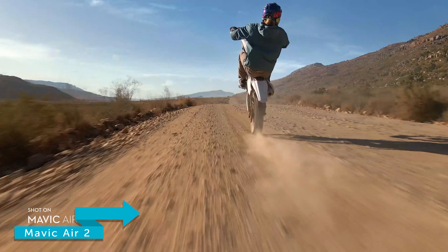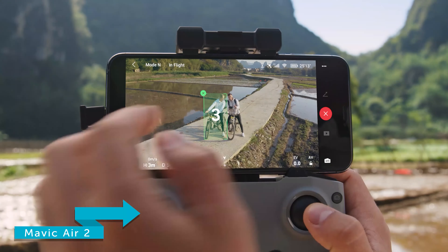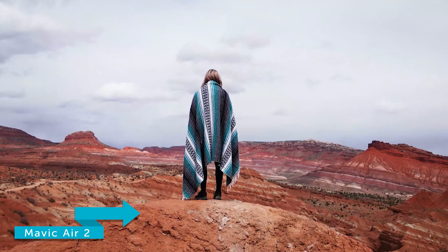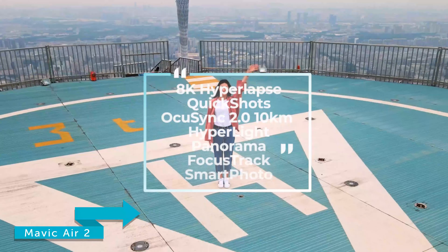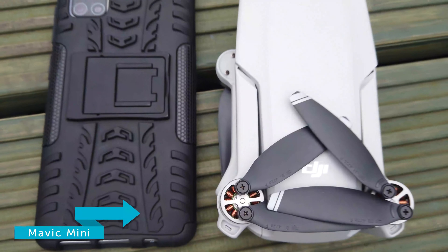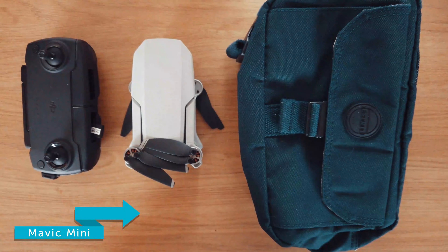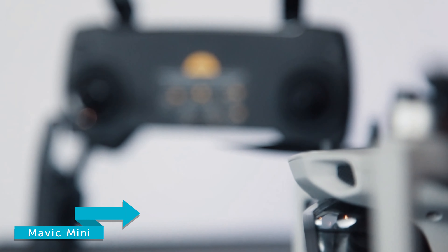Now we're going to move on to camera capability. The Mavic Air 2 captures photos in 48 megapixels, meaning you'll be able to capture more detail and accurate colour depth, especially with the new smart photo feature. It also offers 4K UHD at 60fps with a load of additional features, offering a more dynamic range of creativity. The Mavic Mini can shoot in 2.7K HD video at 30fps, which is amazing for such a small drone at such a small price. Although it lacks 4K slow motion footage, it still has an impressive 12 megapixel camera.